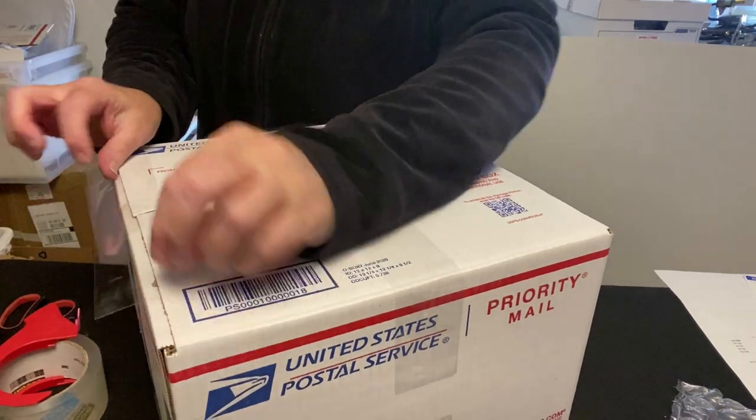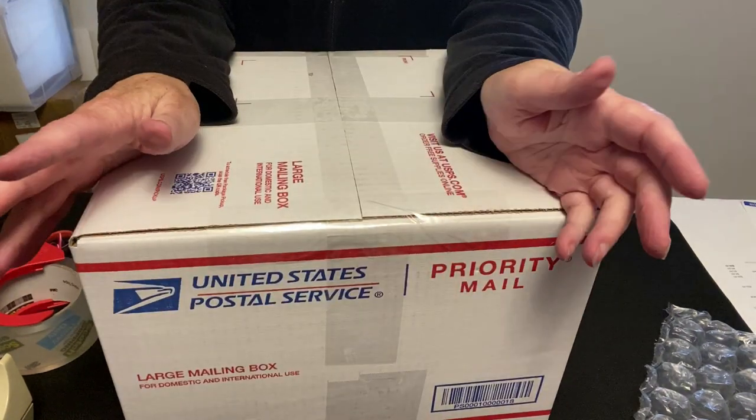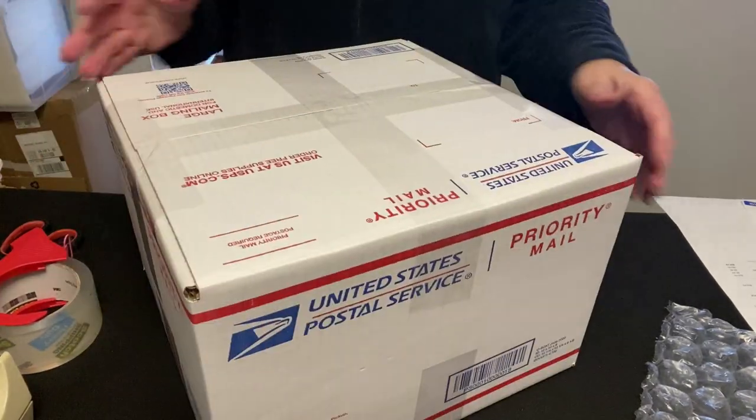I'm going to add some tape to the sides. I think we've got it — it's a large mailing box and I just made a divider for the four glasses. I think it's going to work out great. Keep watching — I've got one more for you.